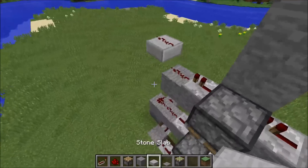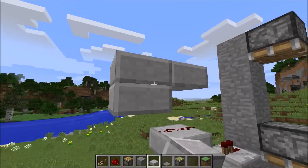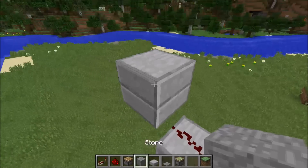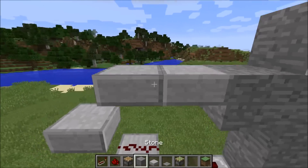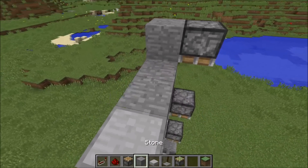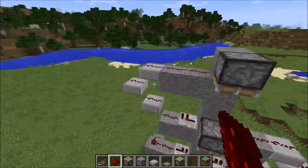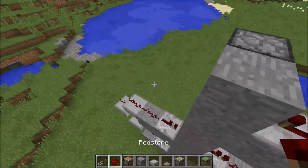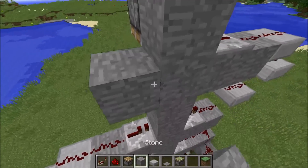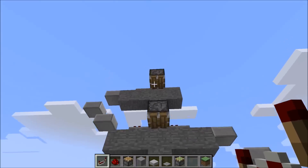So go up again. Put that there, there. Place that there, that there. There we go. I'm just going to place a block there. And this is the best way to do vertical redstone, by the way, in case you're unaware — just like that. So let's do that. Do that. And the repeater. Now this should bring us all the way up to that one.